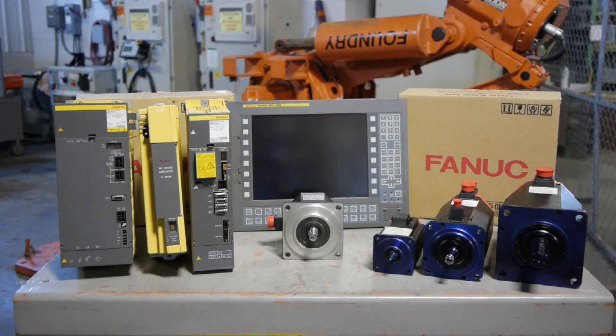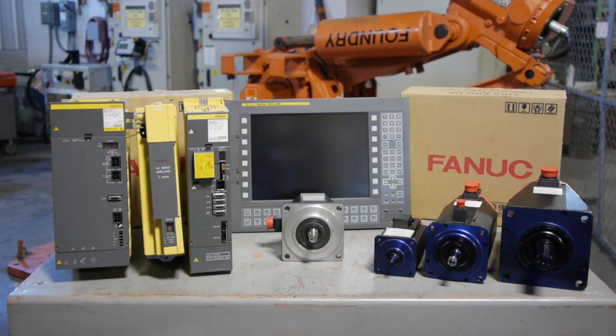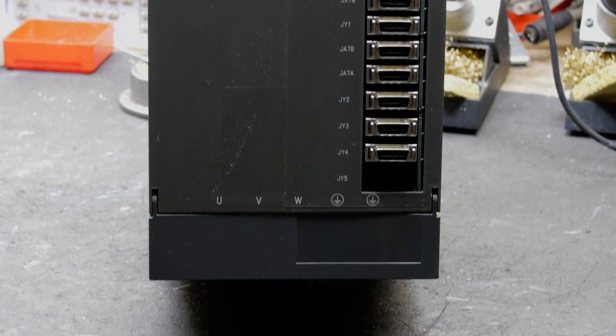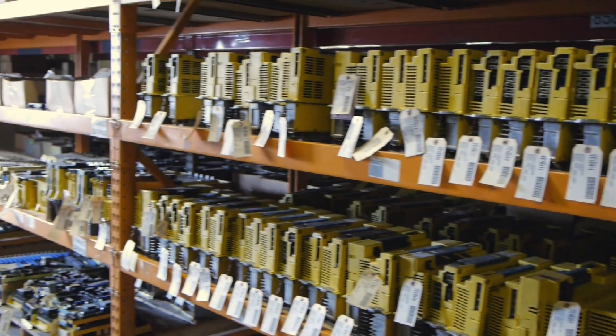We often see the 6078, the 60100, and the 6088 series amplifiers, like this A06B-6088-H226 unit. The Alpha AI series are also repaired here.